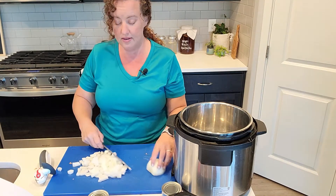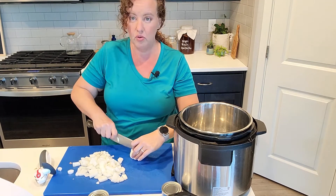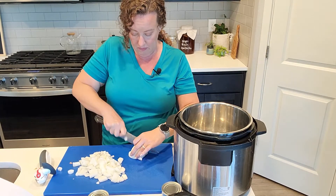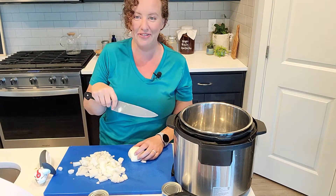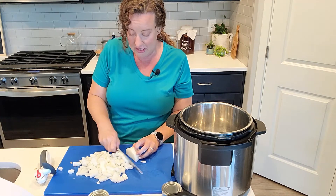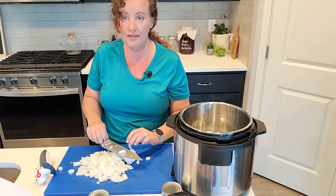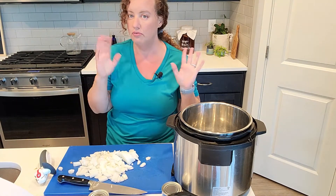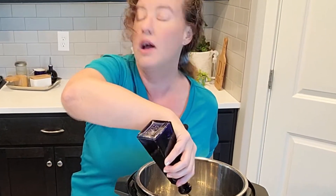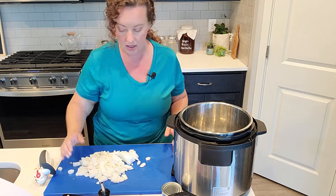Sometimes I'll buy frozen tamales — they actually have some really good ones at my health food store that are like small batch homemade tamales in the freezer section. And when I bought the frozen tamales and cooked them, because it's just a reheat process at that point, I have gone to the time to make a homemade chili sauce. Well, today, since I'm kind of just focusing on these tamales, I'm actually using a jarred sauce, which is so wrong, but it is what it is. I'm going to go ahead and put these onions in.